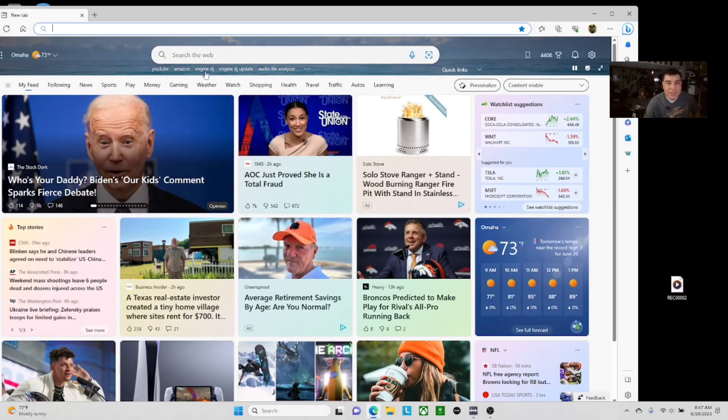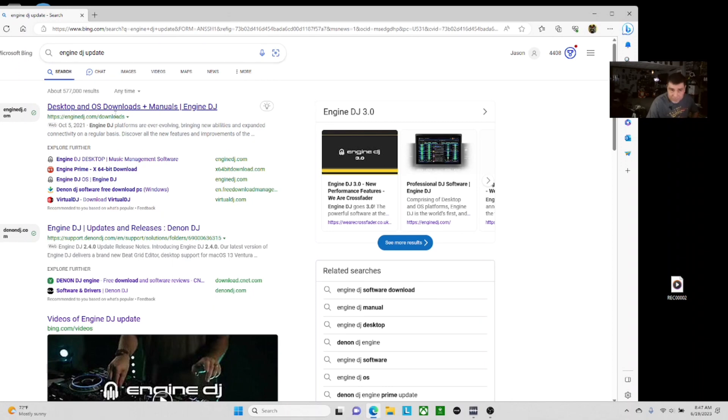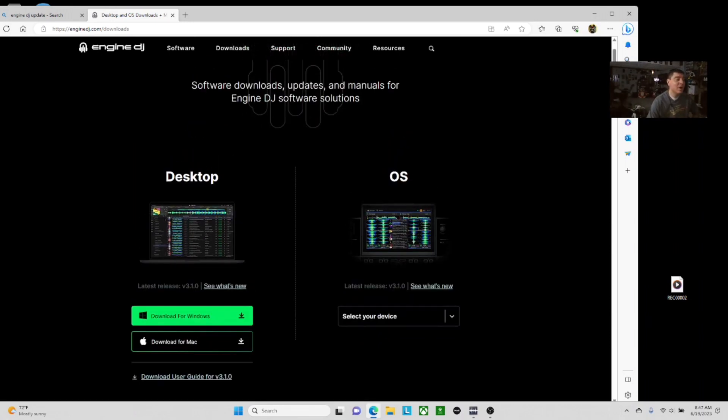You can search 'Engine DJ update' or 'Prime 4 update' if you want, but Engine DJ would probably be the fastest. You'll see Desktops and Downloads right there — that goes directly to the page you need. In my other video on the Prime Go, which I'll leave a link to in the description, you can see how to update your laptop, your Mac, or whatever. But we want to go to the OS side — the firmware updates — and I want to show you how to do this manually. You can do it via Wi-Fi, but if for some reason it doesn't work, it's good to know how to do it manually via the corded method from your laptop to your Prime 4.